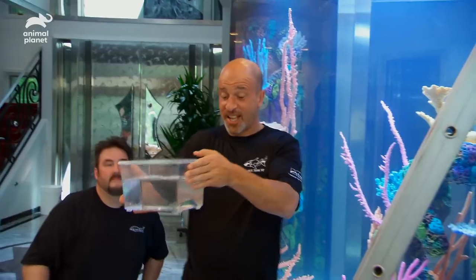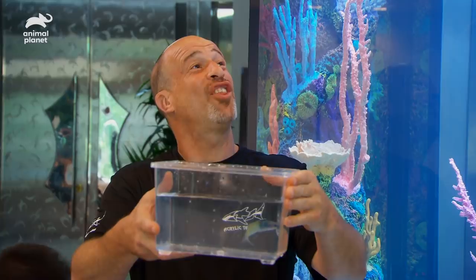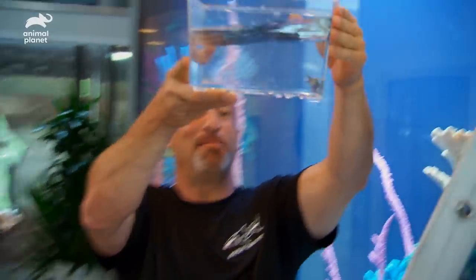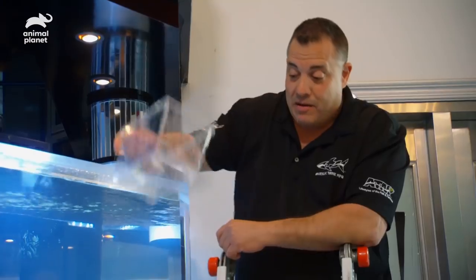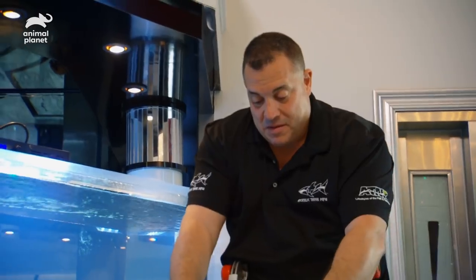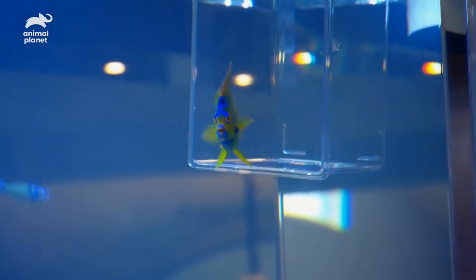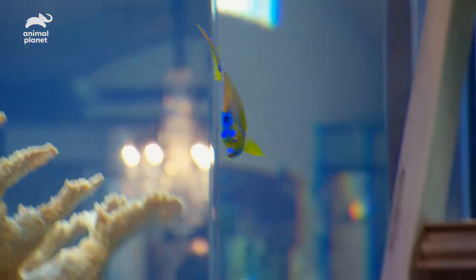Creole Bass — this guy is awesome right here, a little Caribbean fish. These guys change color throughout their entire life. Look, he's changing color already. What's next? More Caribbean fish. Got a queen angel. These guys grow to be about 18 inches — they like to swim in pairs. I always love the blue in these fish. Nice, right at home.